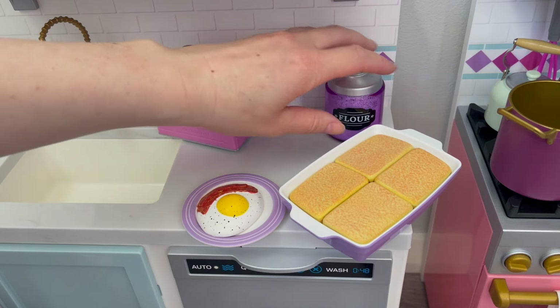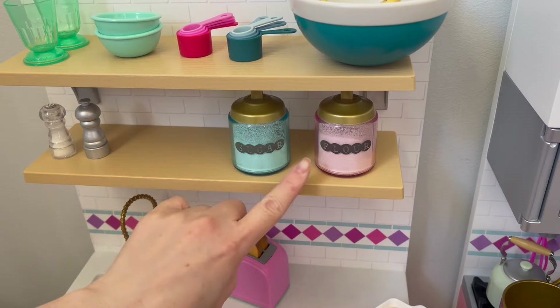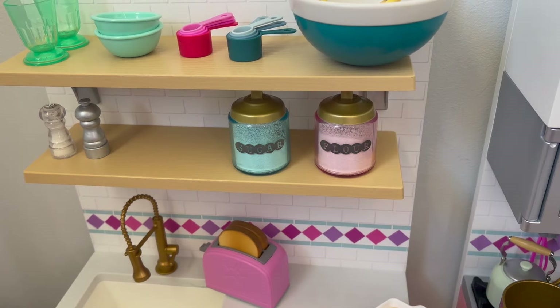This section is completely organized, so let's move on to the shelf. There's an extra sugar canister and a flour one, and there are also sugar and flour canisters on the top shelf already, so we'll add those next to the existing ones. We'll put the two sugar containers together — they're a little different in packaging but the same item — and then the flour containers go right next to them. This section is now completely organized and styled.